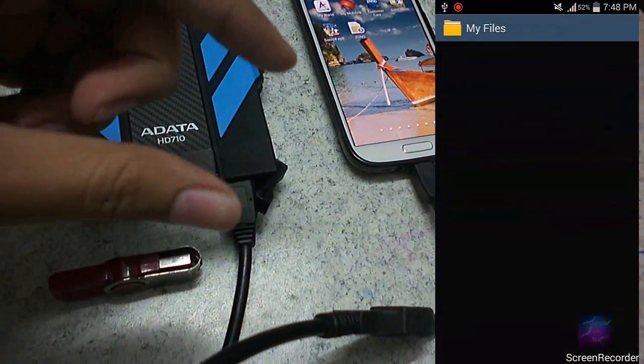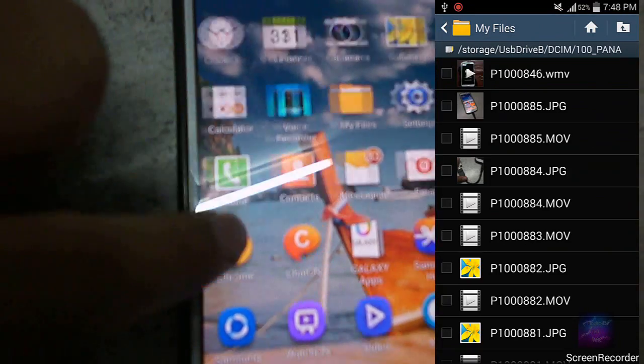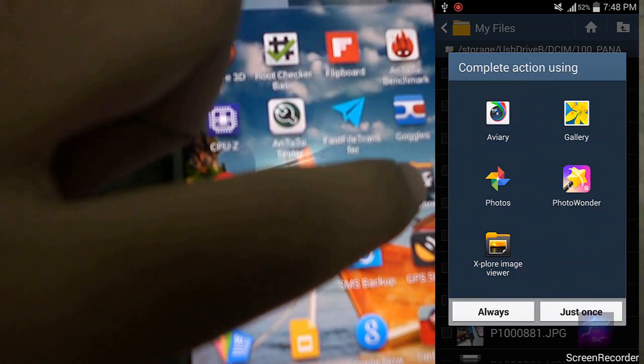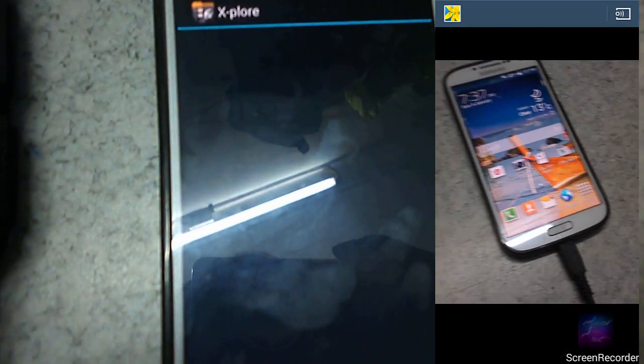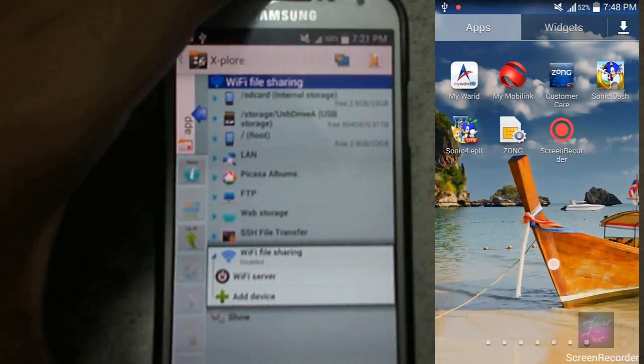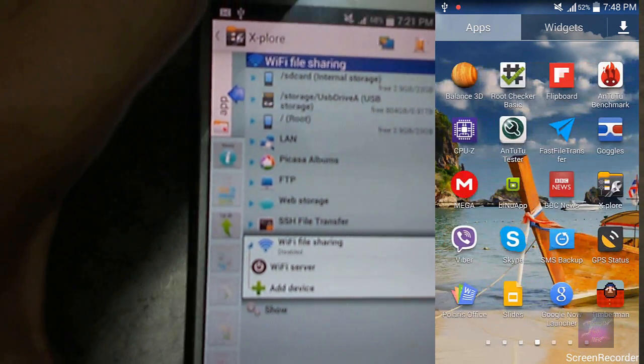You just need the USB device and this OTG cable. You can also do the same thing with your SD card — you need a memory card reader in your OTG. This is the file manager we need. And if you can see here, it says that the portable hard disk is connected.